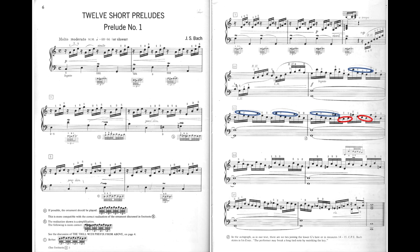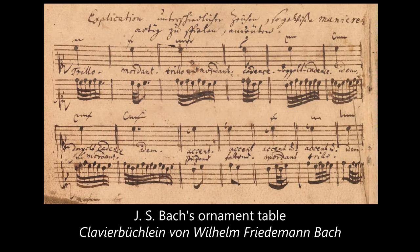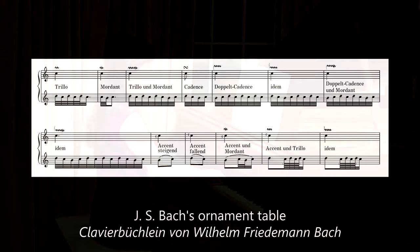The ornaments in the left hand continue to cause problems for students. They are quite difficult and you may choose to simplify them, but in case you would like to know what the original was like, the best source is Bach's own table of ornaments in the Clavier-Büchlein for Wilhelm Friedemann Bach.